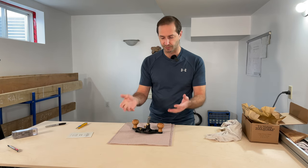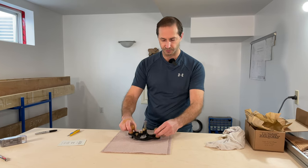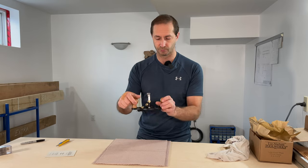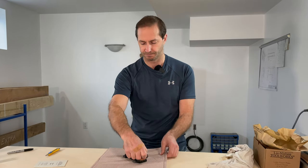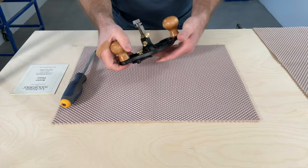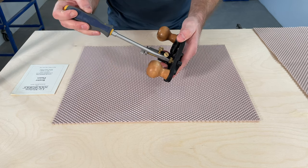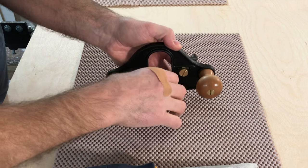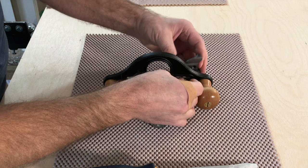What we'll do is disassemble it and give you guys a little bit of a tour through the tool, so you kind of know what you're getting when you purchase the Lee Nielsen closed throat router plane — the number 71 from their website. The body of the router plane is made with ductile iron, and it's my understanding that relieves the stress in the iron so that the tool will stay very flat over time and won't warp or have any issues.